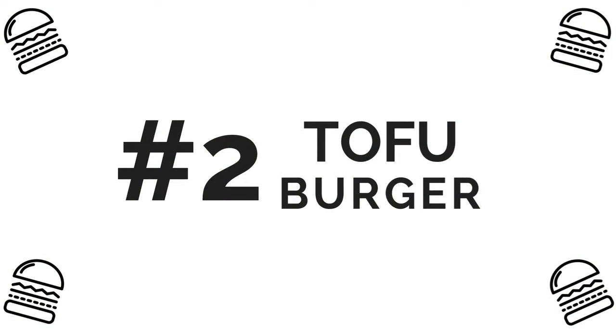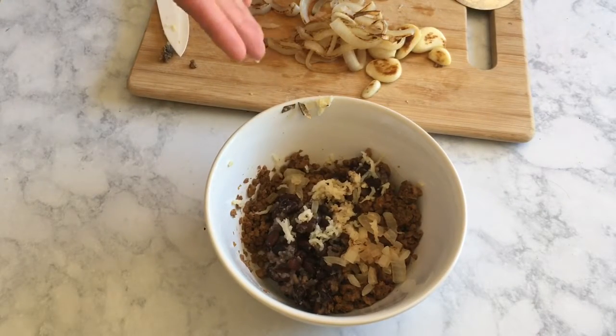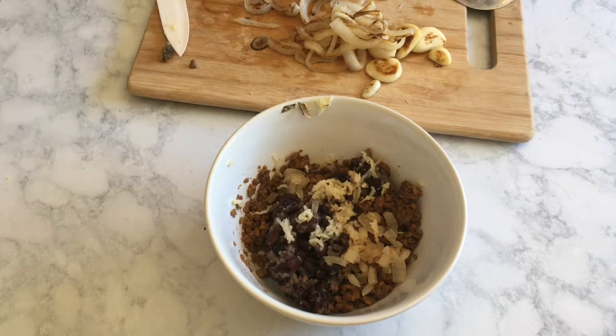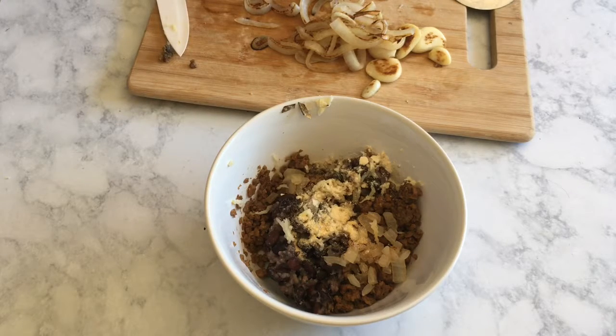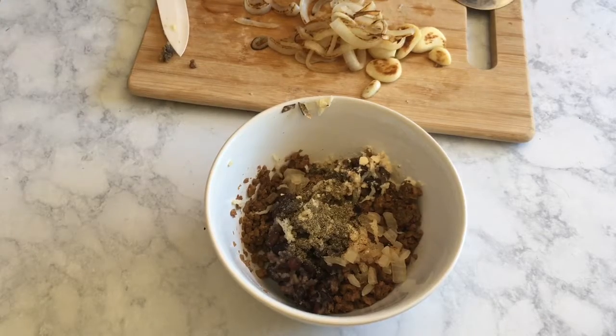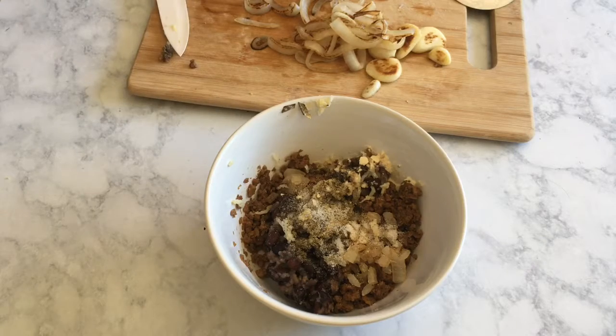Now we're ready for our tofu burger. I am using a meatless crumble for this recipe — I'm using the ones from Trader Joe's, but there are several brands that make similar products. This adds a nice beefy flavor without us really having to do much, and it gives a really similar texture to a real burger. After you combine your tofu and your black beans, you're going to add onions and garlic again and all of your spices, and just like the other one we will mix all of our ingredients well, form patties, and stick them in the freezer.